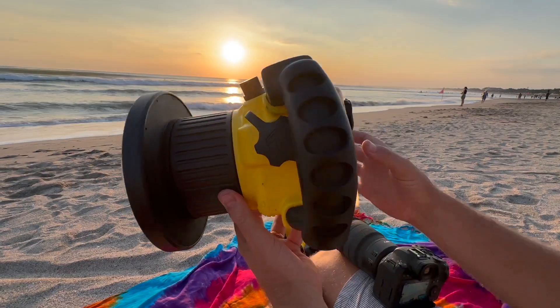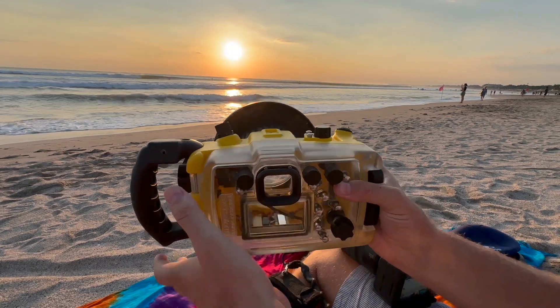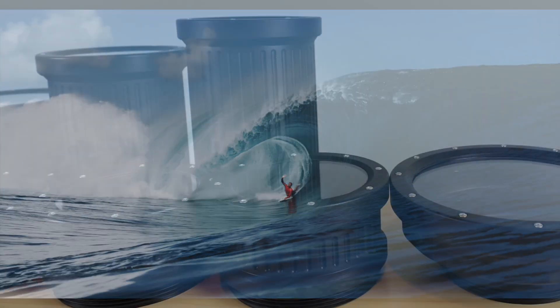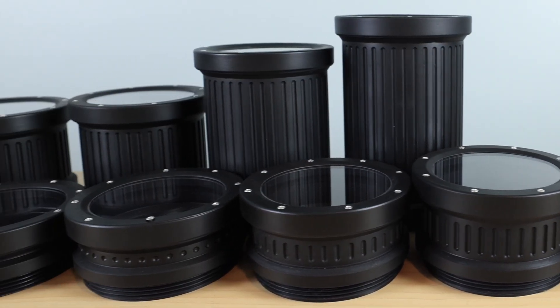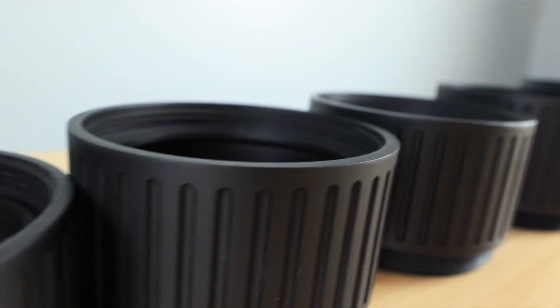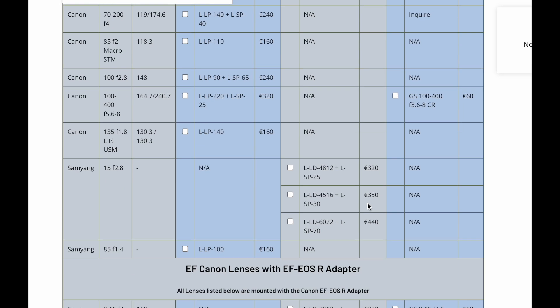Look at this compact size and streamlined shape — it's like a superhero suit for your camera, slicing through the water with style and ready for any conditions. Ports and extension rings offer more combinations than you can shake a lens at — customize it to your heart's content with no compromises on the glass you want to use.